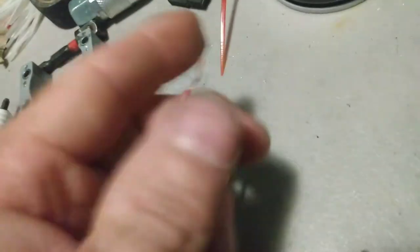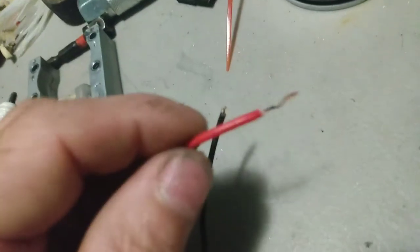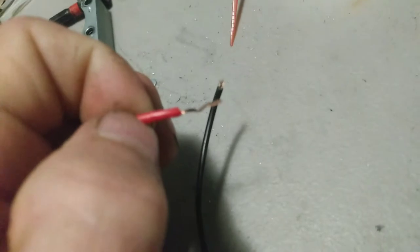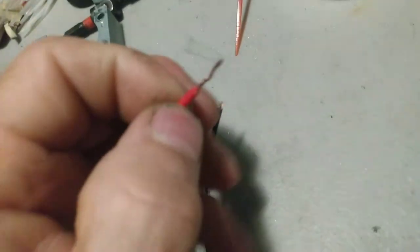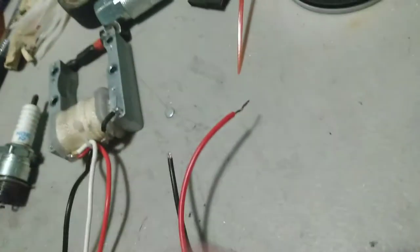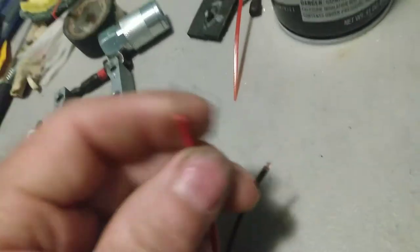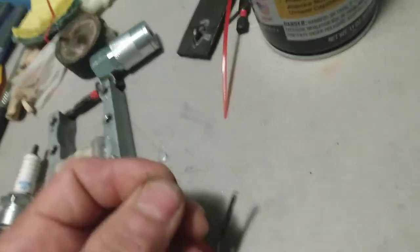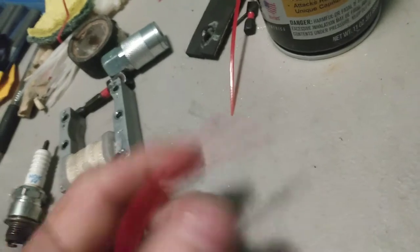Just twist them together and put some tape over it once you make sure they're right. Then pull them apart and get you some marine butt connectors. You'll use the red ones on this small stuff — they're heat-shrink epoxy butt connectors. Once you crimp them, you come back, heat them, and you'll see the epoxy pull out the ends and waterproof them. Connecting these will give you a good connection — a lot better than the bullet connectors.